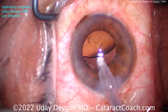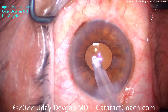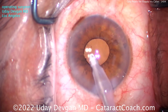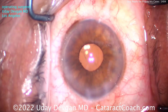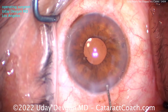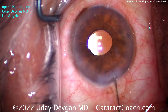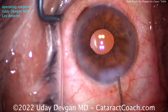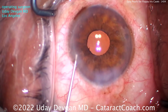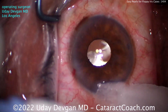Now remove the viscoelastic. Even though the pupil's small, go behind the lens and get the viscoelastic out. The iris wants to billow and cause other issues, but you can learn this technique. If you have a patient who's floppy iris — takes Tamsulosin or Flomax — you can still get these cases done in a highly efficient manner. Sealing up that incision, which looks pretty good. We didn't touch the iris the entire case and everything goes beautifully. Five minutes and you're done with the whole case. The patient's going to have a beautiful outcome with minimal manipulation.